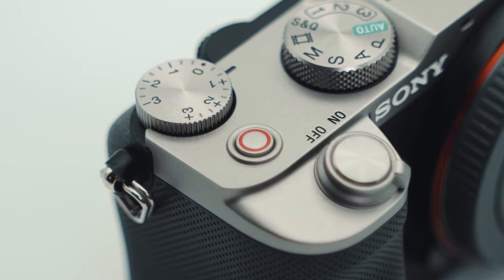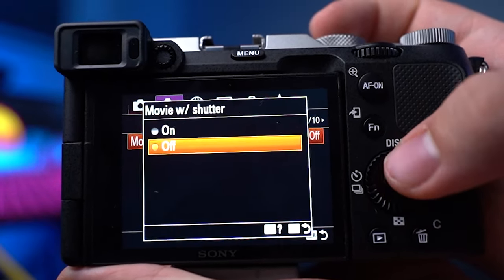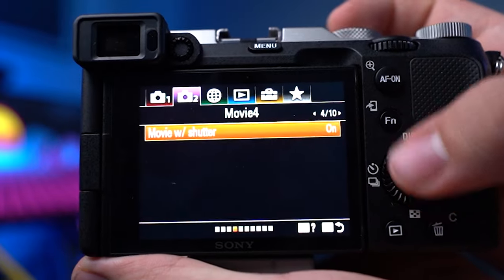The a7c has a nice red recording button that also feels good to click, but given the limited customizable buttons, you'll have to give this one up. By going into settings and turning on movie with shutter, you can start video recording with the shutter button in all your movie modes, freeing up the red button to be used for something else like white balance or APS-C mode. I do have a custom button setup for both photo and video — let me know below if you're interested and I'll make a video about it.